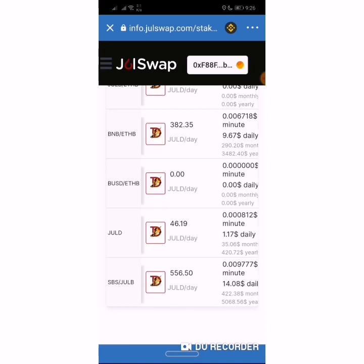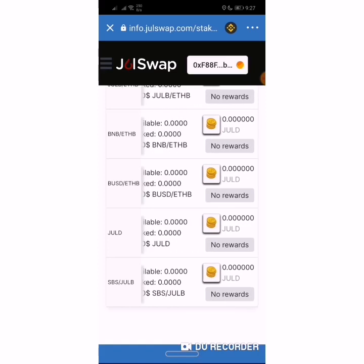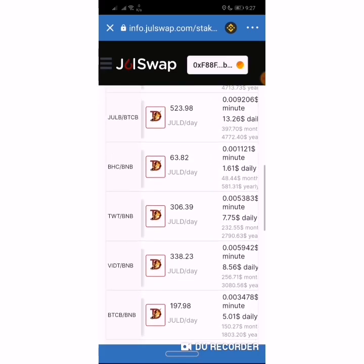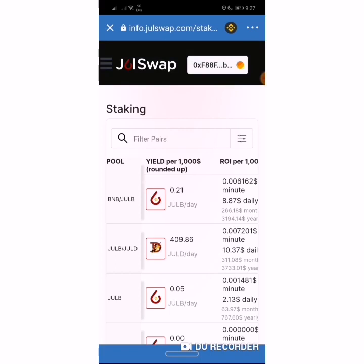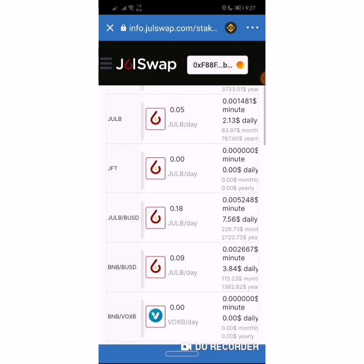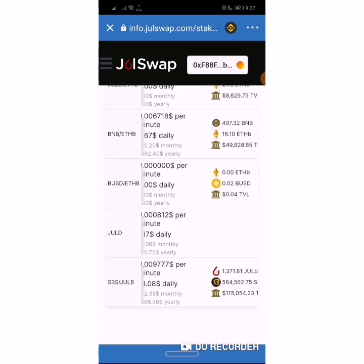In the JULB pool, you stake your JULB tokens to farm more JULB for you every day. The higher your JULB token amount, the higher your daily farming rewards. As you can see here, it's very easy. You go through the pools — there's also the TWT-BNB pool — and select the one you are comfortable with, meaning the one you can afford. Today I'll be dealing with the JULB pool.